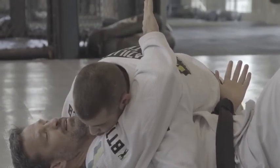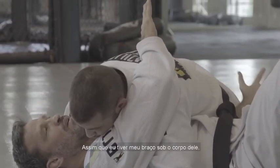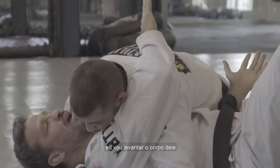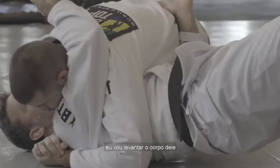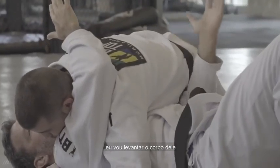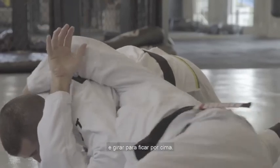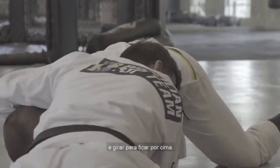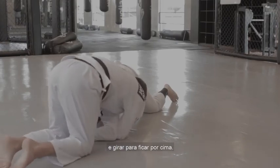That's what I wanted. As soon as I put my arm under his body, I'm going to bump — push his body a little bit to the top — and then I go under and sit under his body.